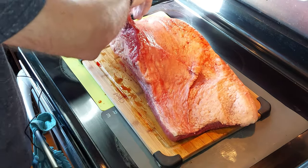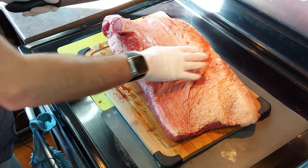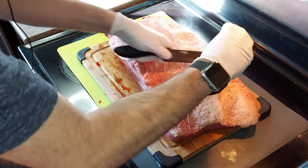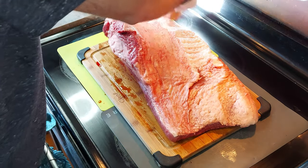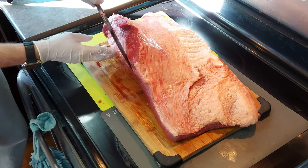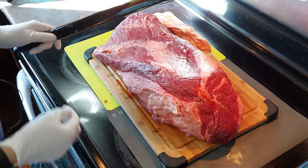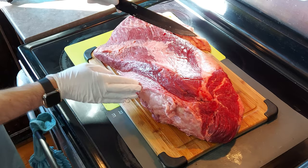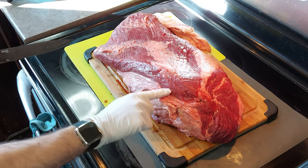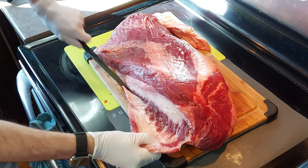First what we want to do is get rid of some of this hard fat here that isn't going to help anything. This stuff just does not render down, so you just want to get rid of as much of this — especially here on the point — and this chunk right here. Flipping over this way, you can see this big chunk of solid fat right here, and you can kind of see where the flat goes. You want to get in there and get rid of this because this is no good.